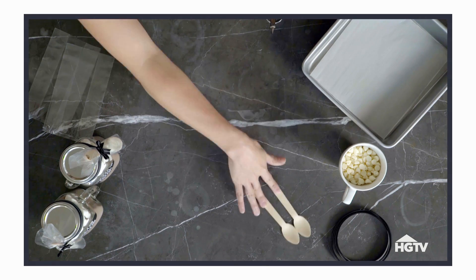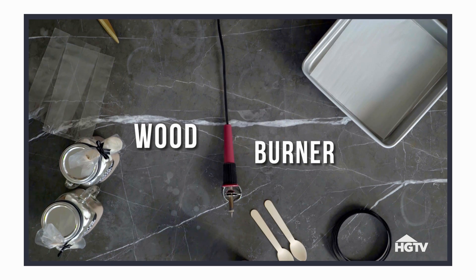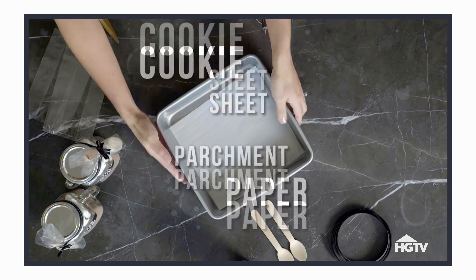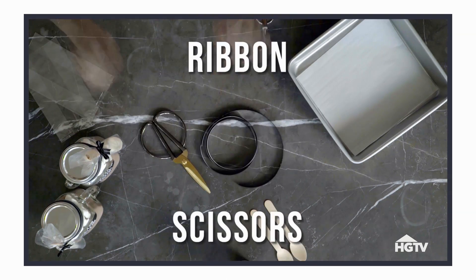Wooden spoons. A mug full of chocolate. You need a wood burner. And you'll also need a cookie sheet and parchment paper. Cellophane bags. And to finish it off, ribbon and scissors.